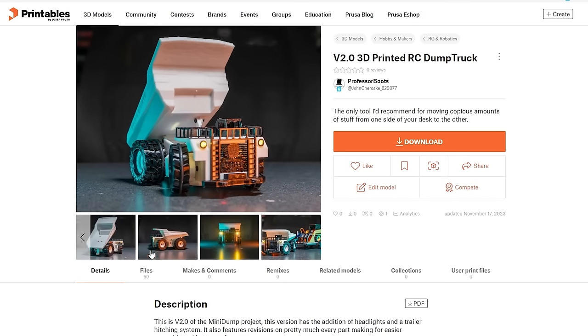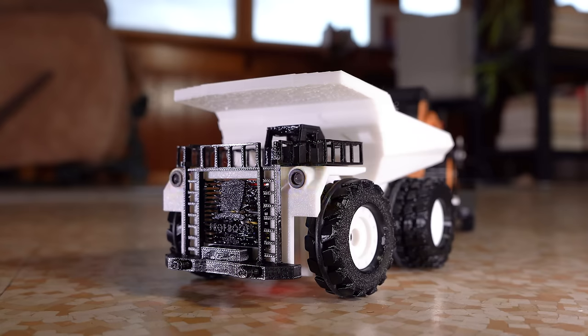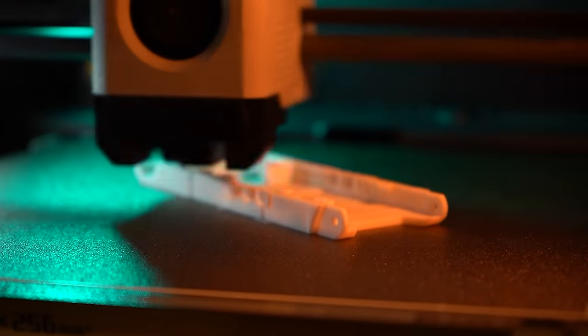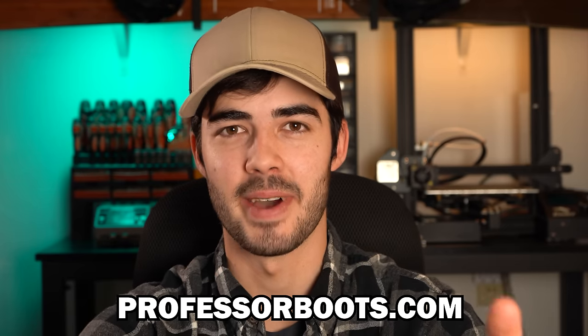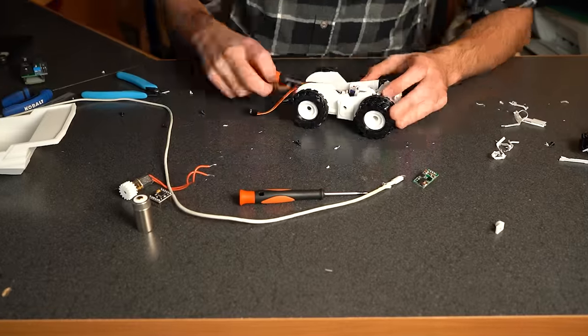All of the design files for these projects are open source and can be found on Printables and GitHub. So if you finish this project and want to get started, you know where to begin and can start printing your Mini Dump Truck ASAP. If you're not quite confident in sourcing all the electrical components yet, I threw together some kits that come with everything you need minus the battery and charger, and this is primarily what funds the development of these DIY projects.